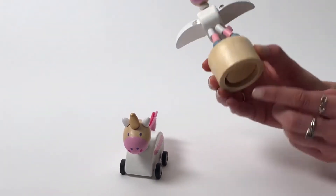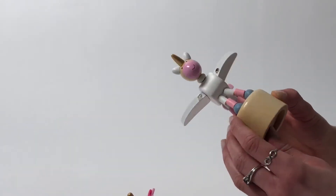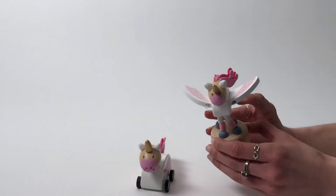The push puppet here — if you see on the back, it has this wooden piece. You just push it and watch the unicorn move around. It's a really fun toy to play with.